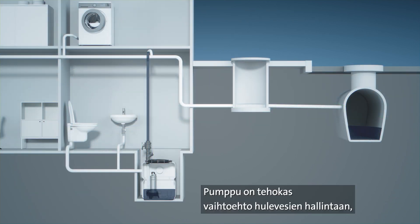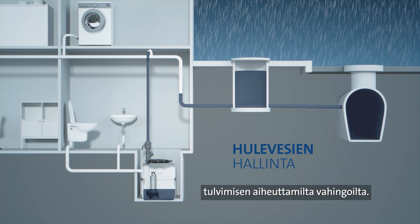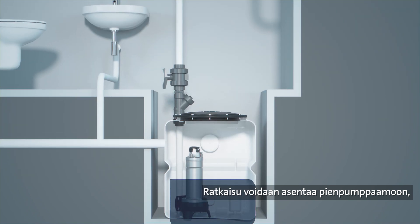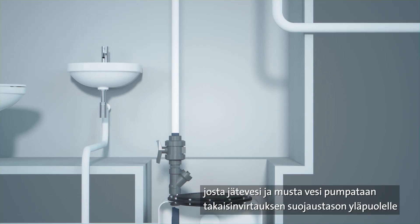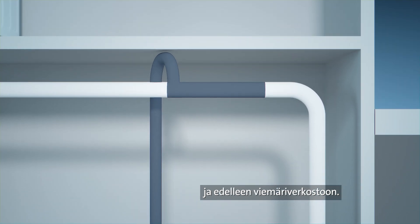The pump is an effective method of flood control that will help protect your customers' properties from flood risks. This is made possible by its use inside a lifting station, where it moves domestic sewage and black water above backflow protection level and out into the sewer system.